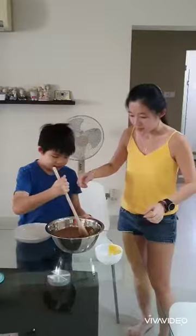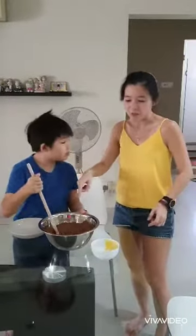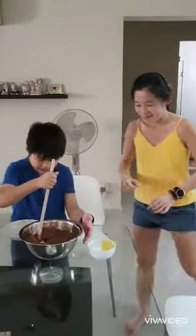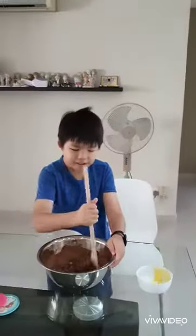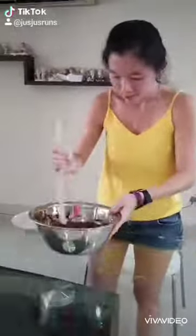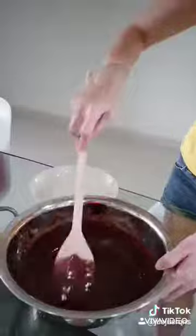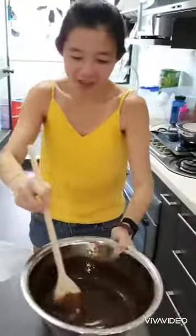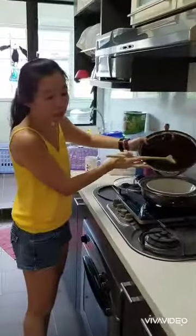Stir, stir, stir. So now what we need to do is just stir it until it's all mixed and blended. So now we've finished mixing the ingredients. Then I'm just going to pour it into the bowl to steam for 1 hour.